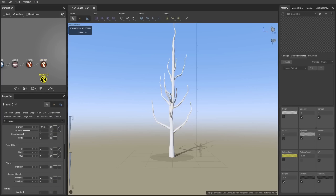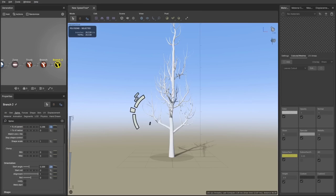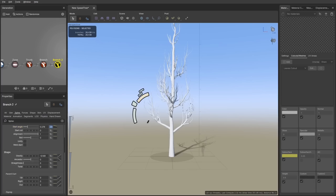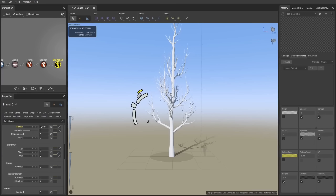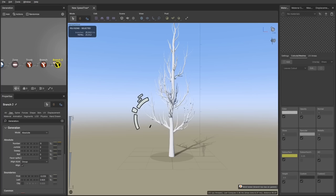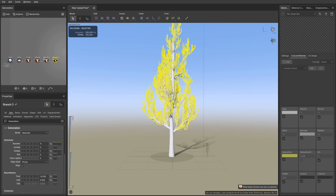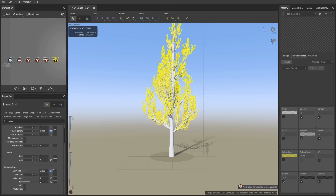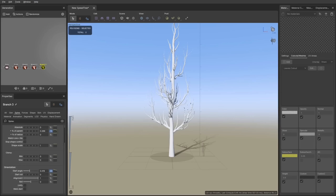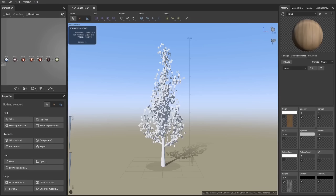I copy-pasted the branch layer to create smaller branches, adjusted scale and thickness, and changed the start angle so the branches look more grouped with orientation following their parent. In the boundary settings I decreased the first value so small branches start near the trunk. For the third branch layer I duplicated the second one, increased the start angle so leaves look spread out, making the tree look puffier and more even — though this layer is hidden and only used as support for leaves.